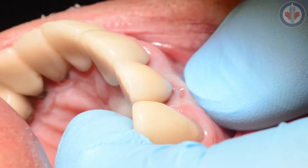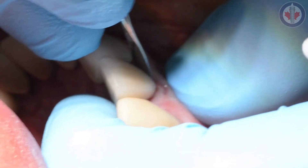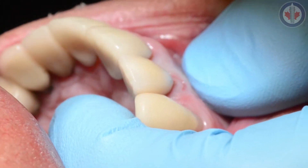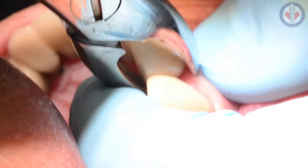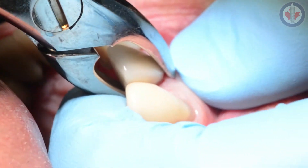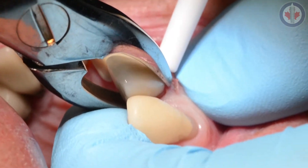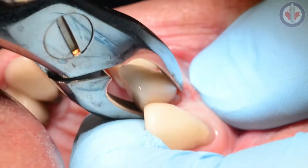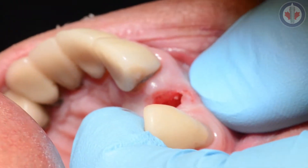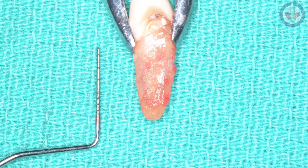Continuing along — adequate soft tissue coverage. In this case, we're going to try to use PRF (platelet-rich fibrin), but we were unable to get blood from this patient, so we'll be using a collar plug along with some bone graft. Ensuring that you have an intact buccal plate is also important for immediate implants. Using the 76S forcep to remove this tooth, it comes out in one nice piece. You can see in this photograph how that 76S forcep holds the tooth really nicely.